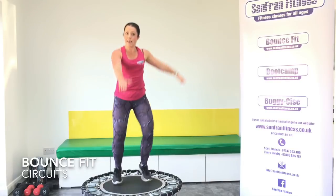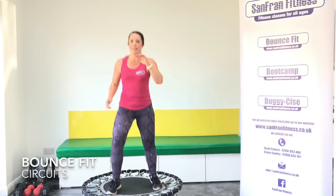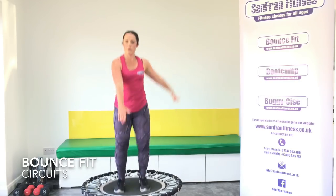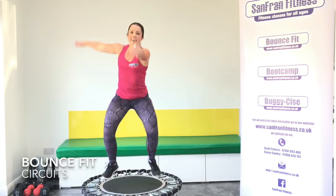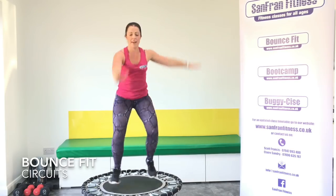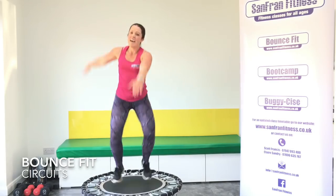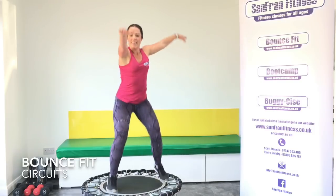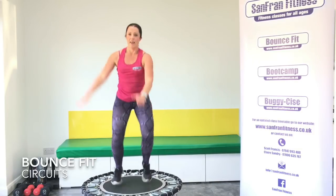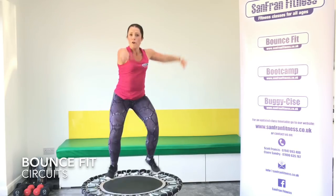Two more moves. Your next one is a split jack — one arm in front, one arm to the side. Ready? Let's go. I love this move — I just feel quite graceful when I do this. Not sure I might look it but who cares. Good, we're nearly there. One more move after this. Keep pushing, five more seconds. And rock it out.